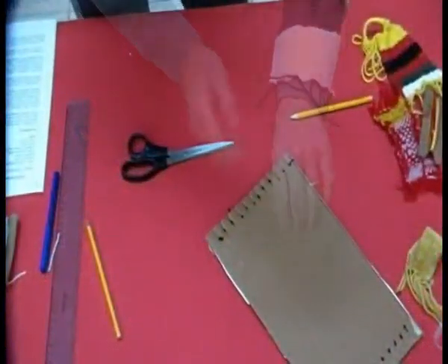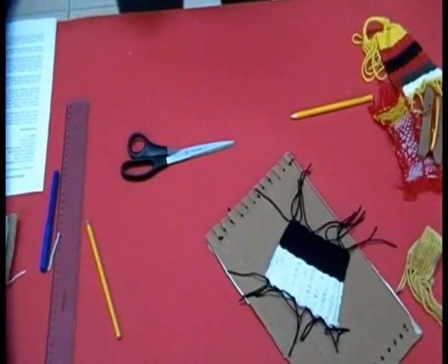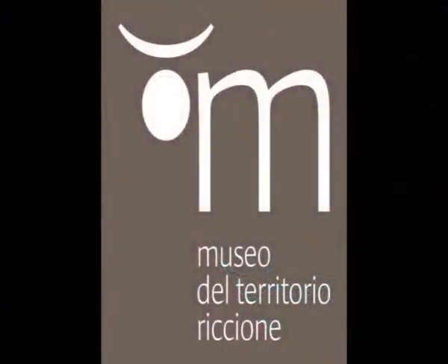Ecco, bambini, il nostro bracciale è finito! Grazie a tutti per l'attenzione. Ciao, bambini. Alla prossima puntata.